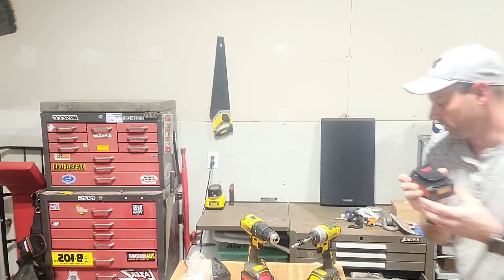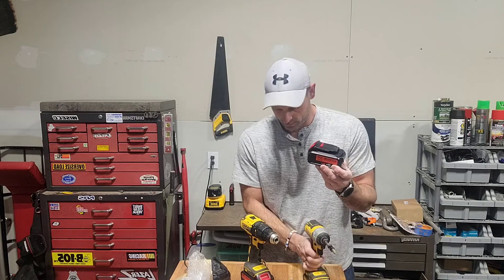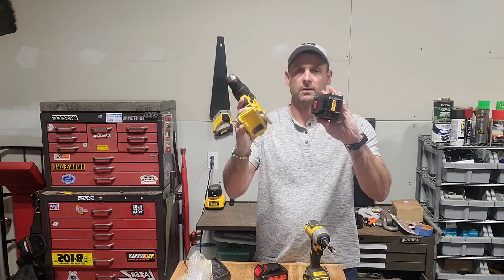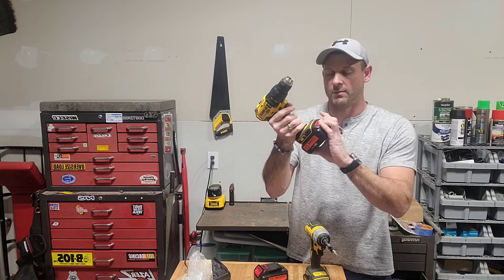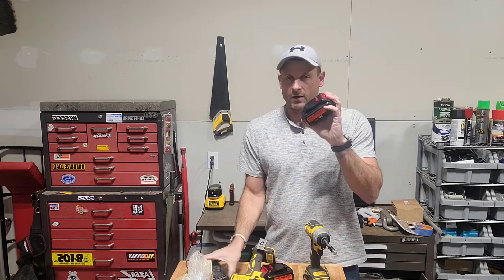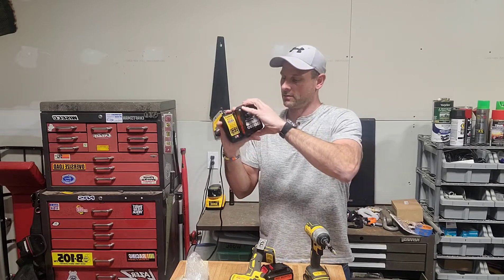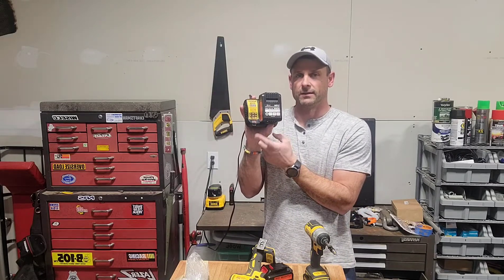I'm really excited about how this battery is going to lock into my DeWalt tools to help keep me up and running on all those bigger jobs where you need multiple batteries. And as I mentioned, it hooks up to the charger the exact same way as your DeWalt battery — slides right on, and you can see the charger light indicating it's charging.